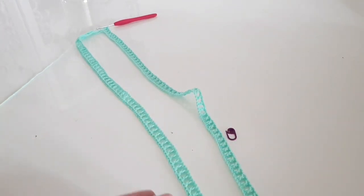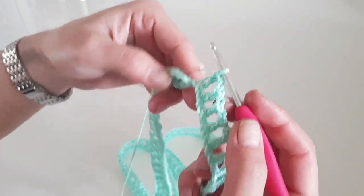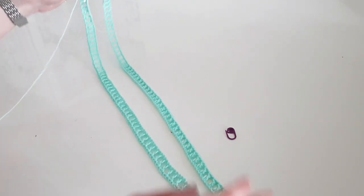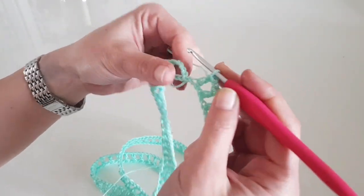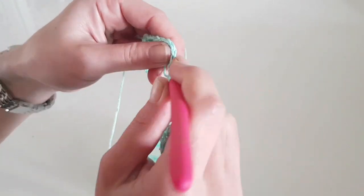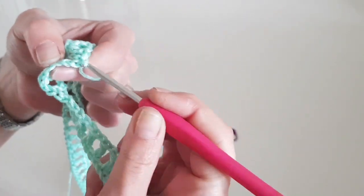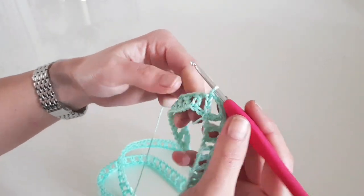Before finishing the round, make sure that your first round is not twisted — it has to be straight. We increase in the middle stitch, and we will also make an increase at the end of the row in the very first stitch where we started: chain one, make one double crochet in the same stitch as the starting chain, then chain three and join with a slip stitch to the third stitch of the starting chain. The first row is done — we have the same increase on the opposite side.